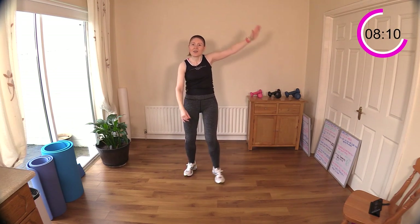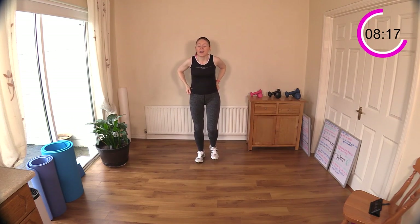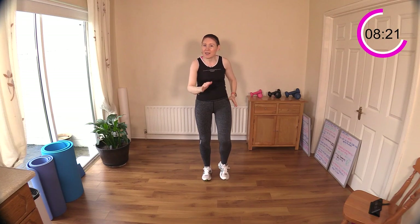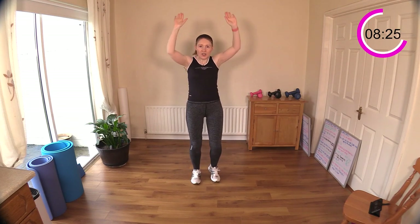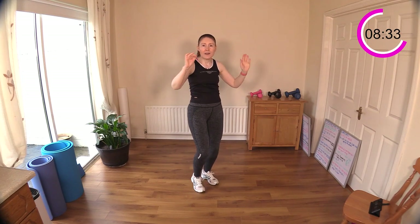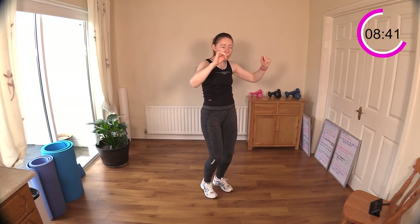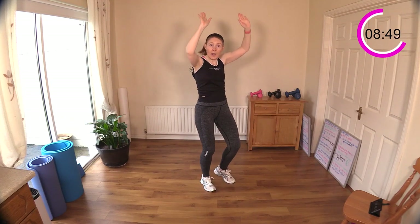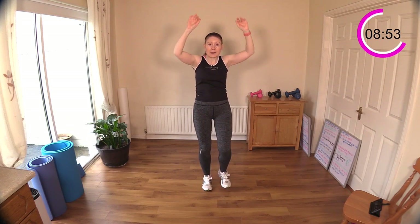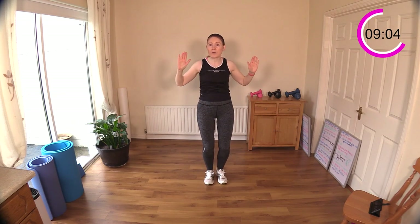I didn't even feel those eight minutes go by — I think that's a good sign you're enjoying your training. Rest those arms and walk briefly, then we're going to do a chest press and shoulder press. Chest, shoulder, push out, push up — out and up. Feel the muscles working hard. Imagine you're pushing something heavy away from you and pushing something up over your head. Slow down the moves and feel the muscles working.